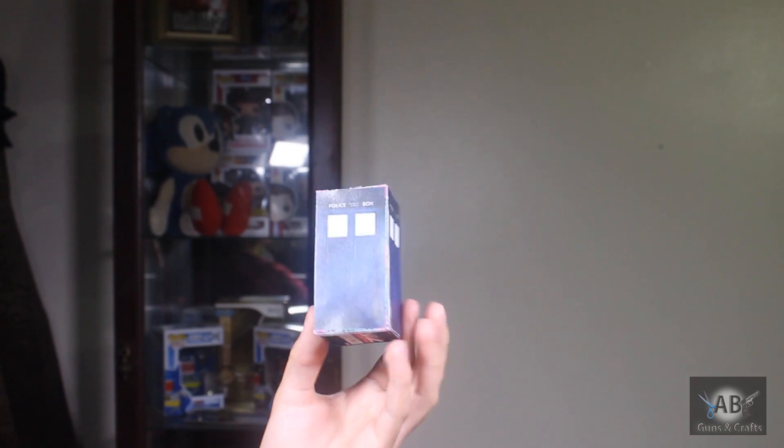Hello everybody, I got a new tutorial for you today. It's a simple paper craft — it's a mini TARDIS! So it's very simple how you can make this.